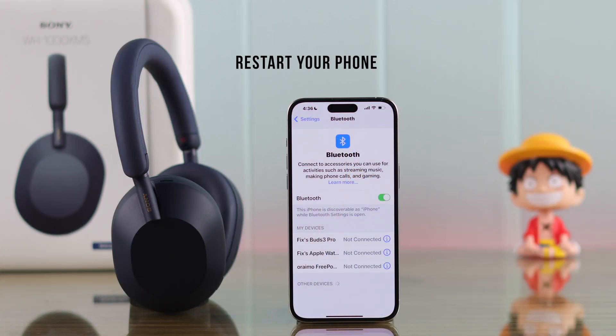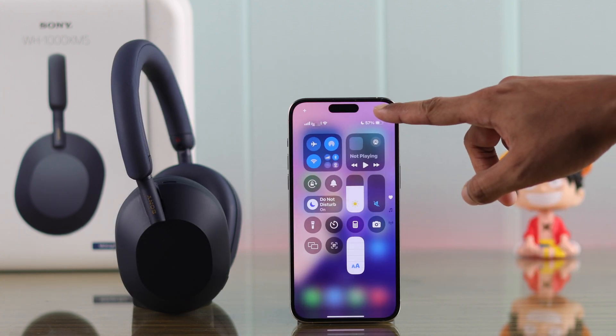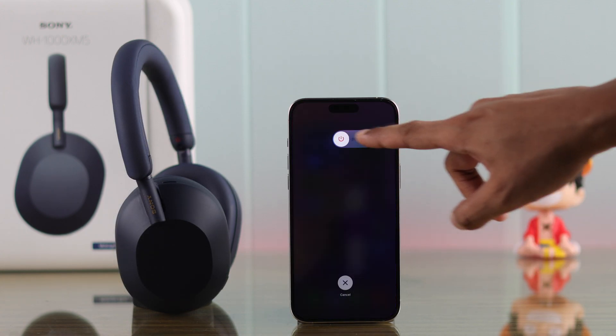If your iPhone still can't connect to your Sony headphones, then we can try restarting your iPhone, which can fix any software issues that's causing this problem.